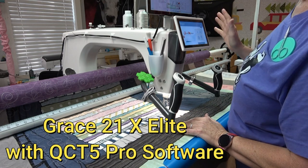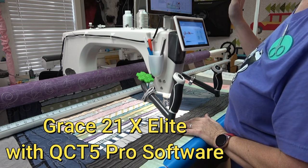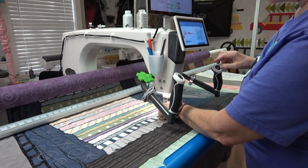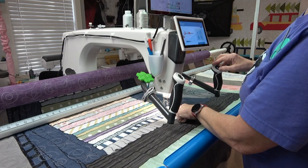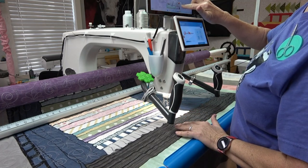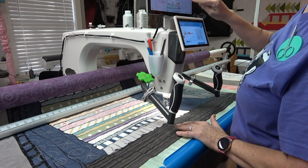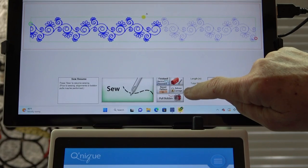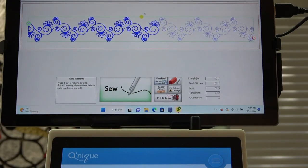This is the Grace Kineke 21 Pro and I'm using QCT5 software. I've got a little bit of thread here that's loose where the bobbin ran out. Up here on the screen there's a button that says 'release carriage,' so I'm going to tap that. Now I have physical control over the machine but we are still in the software — we haven't exited the software yet.